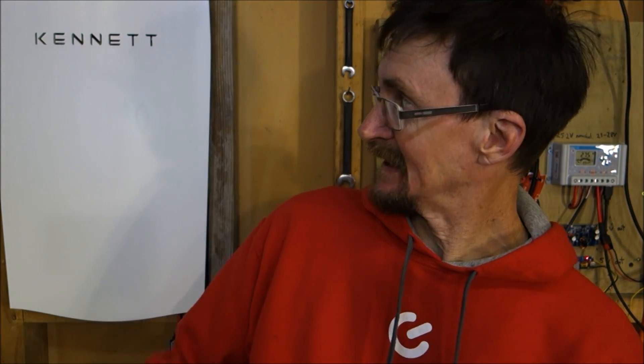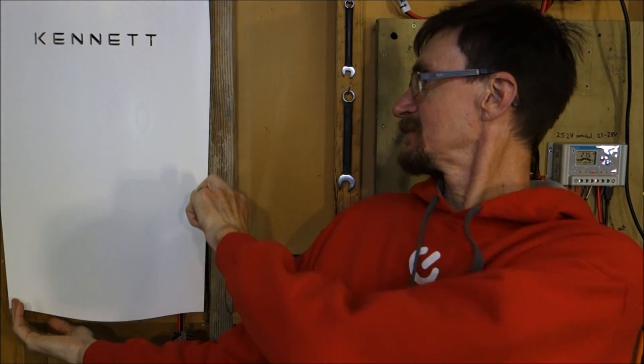The complicating factor for us is we want to be able to put lots of batteries together, and if they're all the same size that is so much easier. If they're all different sizes, then the process becomes harder — it's hard enough as it is without making it mechanically even more complicated.